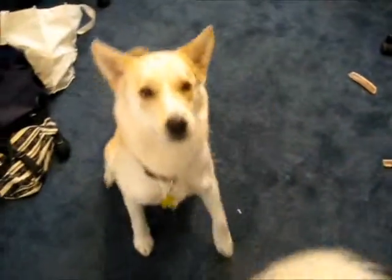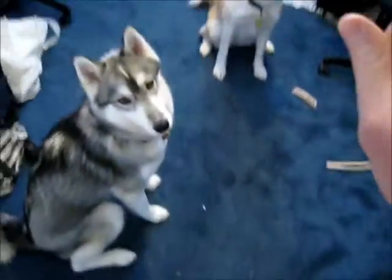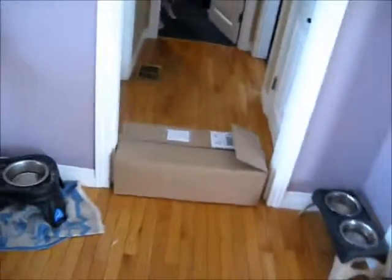Sit. Good girl, Lady. Nanak, come here. Sit. Stay. Okay. One, two, wee.